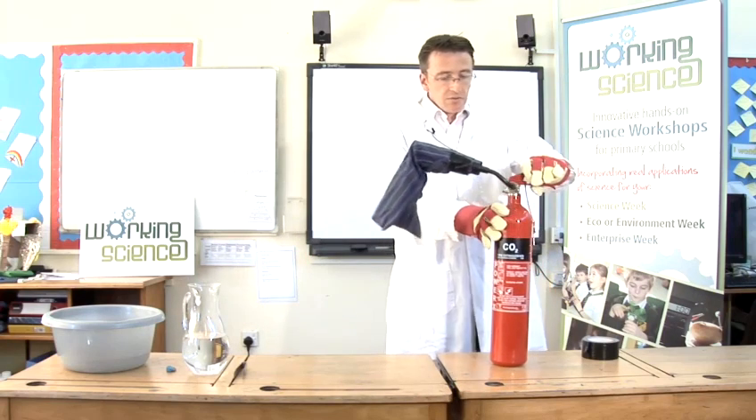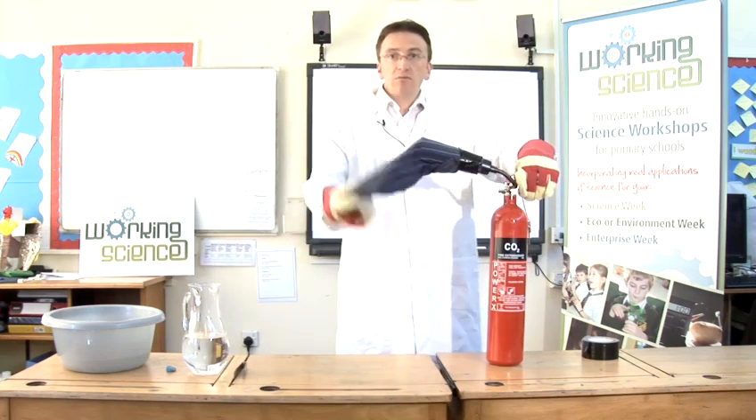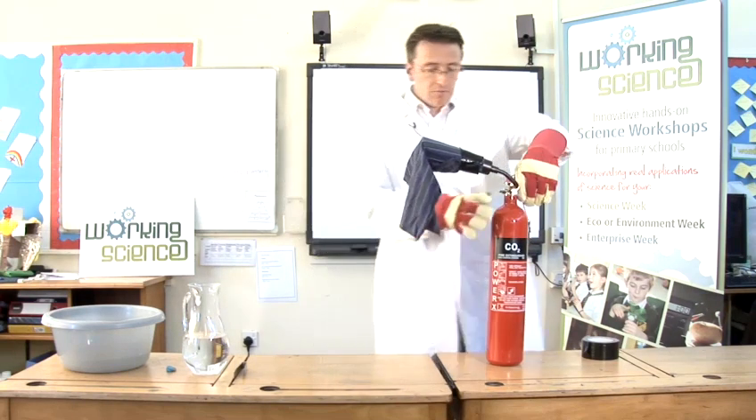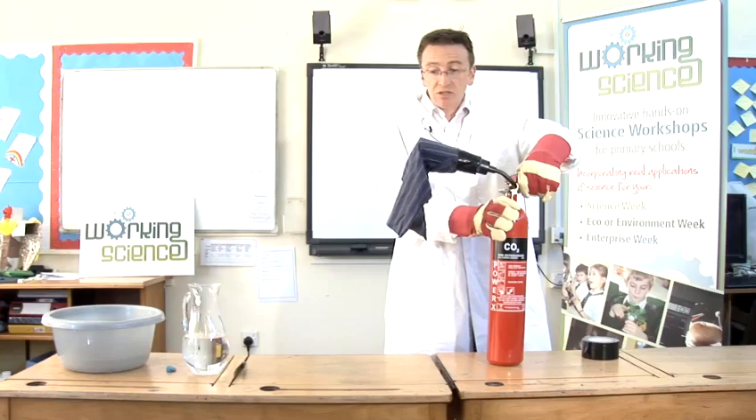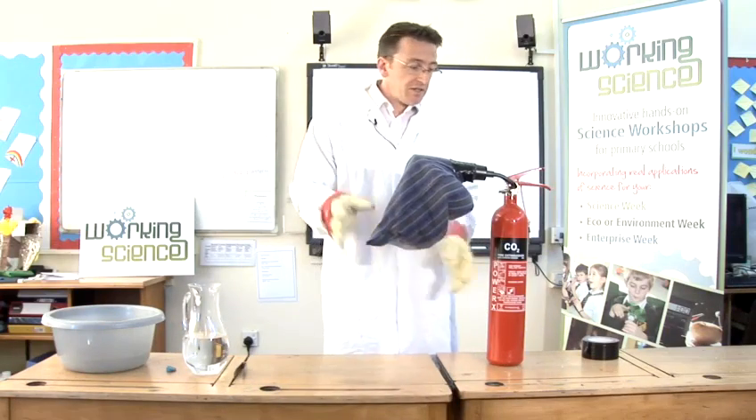The fire extinguisher works really easily. All you do is just take the pin out, press the button and out comes carbon dioxide. So I'm going to do that now just for a bit — it's going to make a noise. There's something solid in there.